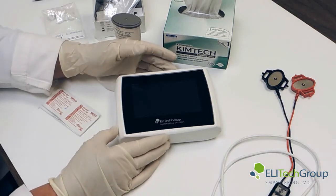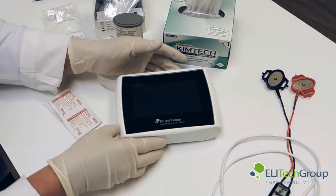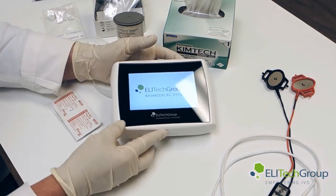What we'll be doing is demonstrating a sweat test using the 3710 MacroDuct Advanced System. First, what we need to do is turn it on. We'll power it up and the screen comes on.